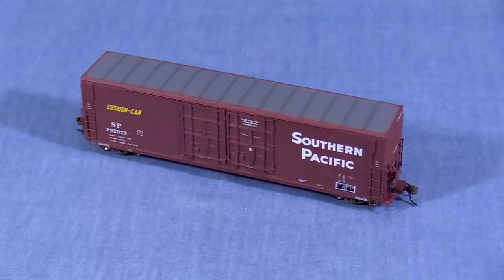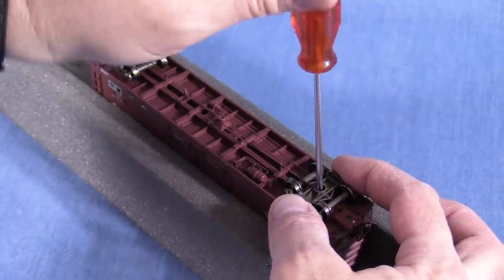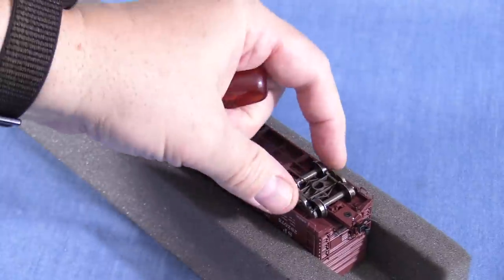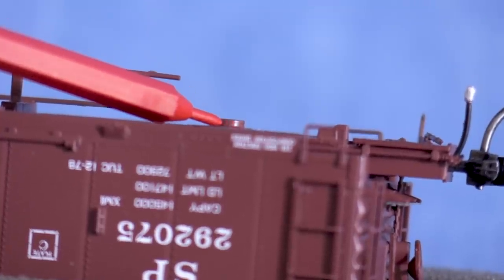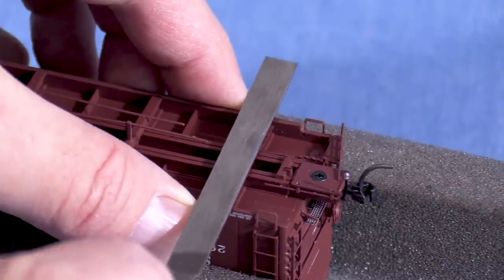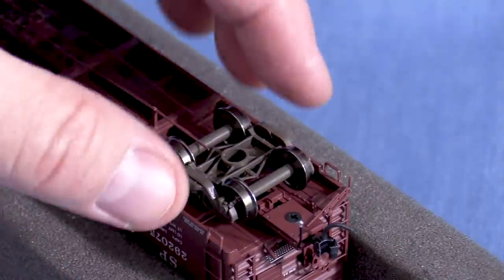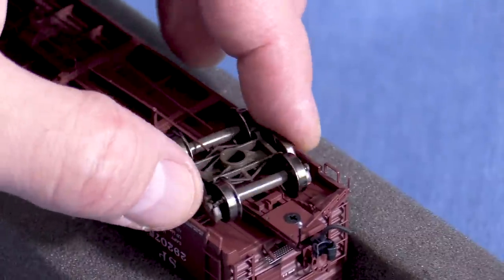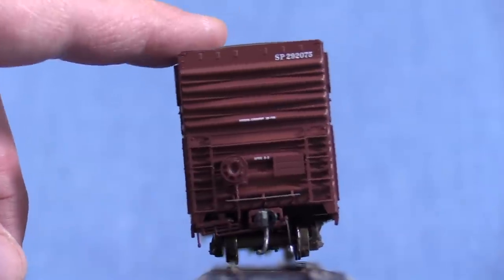To keep a car from rocking, it needs a three-point suspension. One bolster screw needs to be tight enough so that it won't allow the truck to rock side to side. The screws on this car are already as tight as they'll go — the screw mount sticks down through the hole in the truck, preventing the screw from clamping down more tightly. I'll fix this by filing a small amount of material from the screw mount, just making it shorter. Now I can tighten the screws so that the truck can still pivot but can't rock side to side. You only want to do this on one end; the other truck should rock so that the car can roll over uneven track. Now the car stops rocking when the wheels settle.